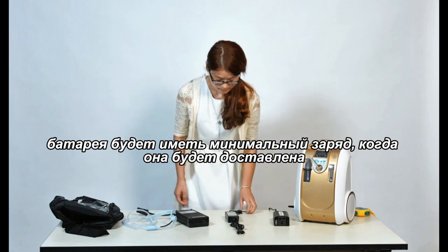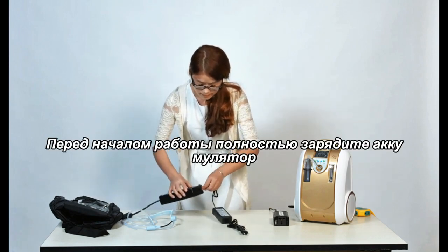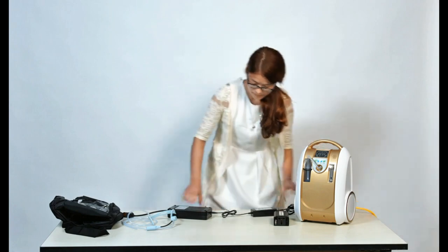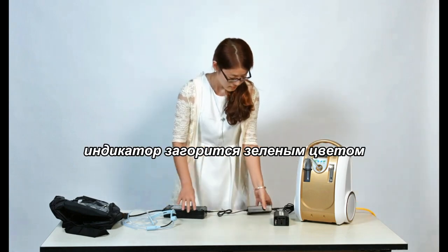The battery will have a minimal charge when it arrives. Please charge completely before operation. If the battery is charged completely, the indicator light will be green.